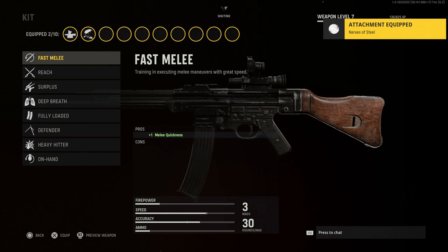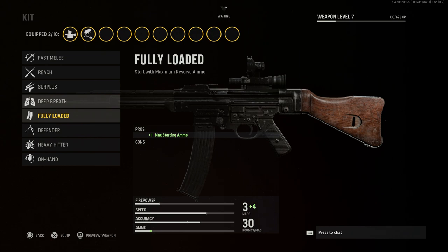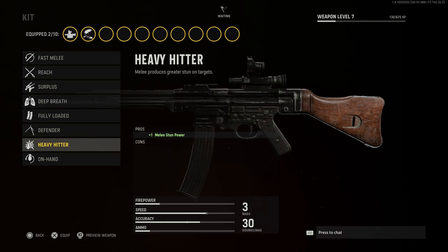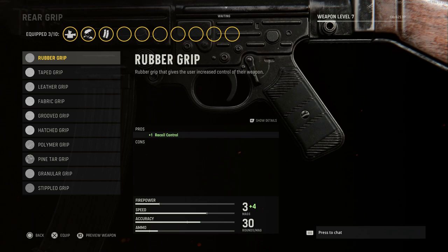For the kit, I'll be running Fully Loaded for this one so we have max starting ammo. You can see all the options: Fast Melee for melee quickness, Reach for melee range, Surplus for +1 kill XP, Deep Breath to hold breath longer, Fully Loaded for max ammo, Defender for mounted movement, Heavy Hitter, and On Hand for equipment dexterity. We'll go with Fully Loaded.